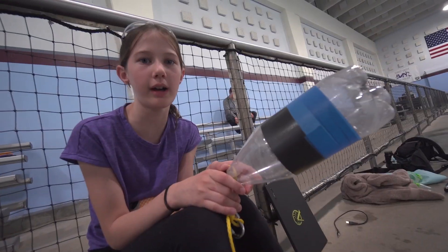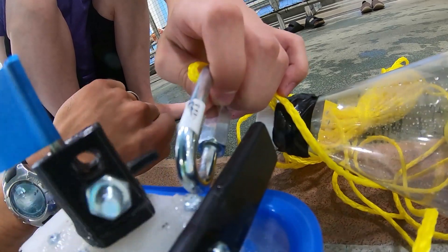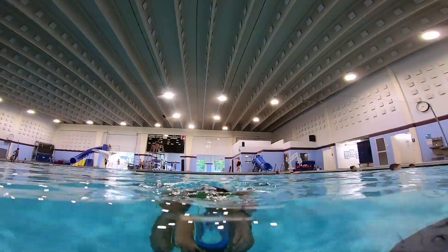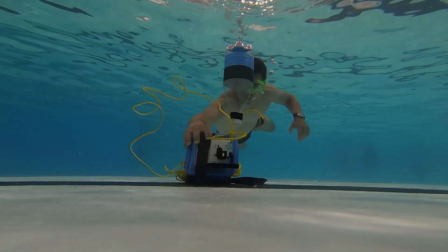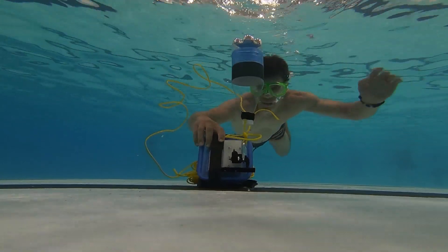This bottle will act as a float. I really hope this works. The rope and float are being held in place by this hook that's attached to the servo. I've programmed the controller to turn the servo after a minute, which will give me time to get to the bottom of the pool. When the servo turns, the hook will turn and it will release the rope and float.